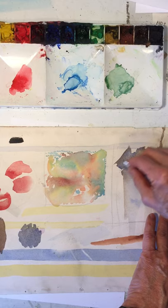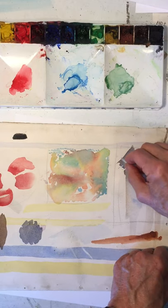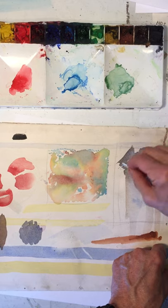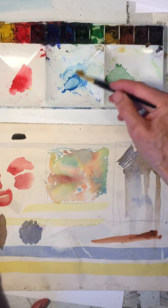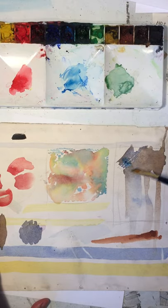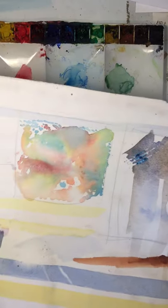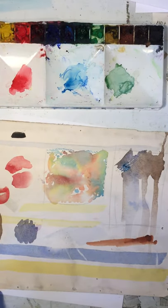Remember, this has to be the last thing you do in the painting, at least in this area. If you try to paint over a scratched area, the paint sinks into the damaged surface and looks really dark and torn up — that's called a scar. So don't do that.